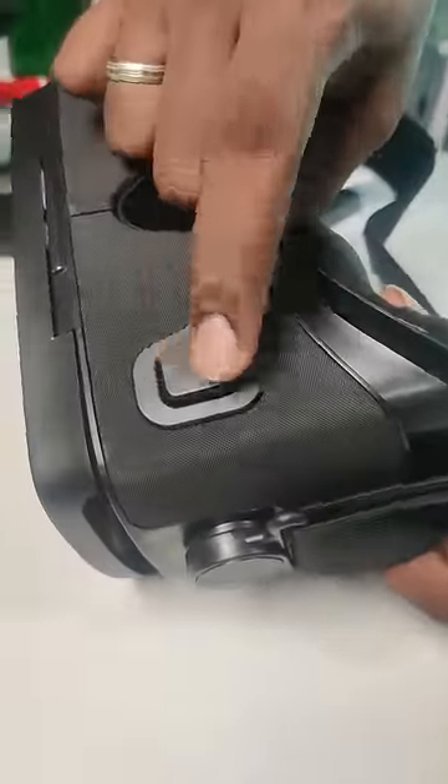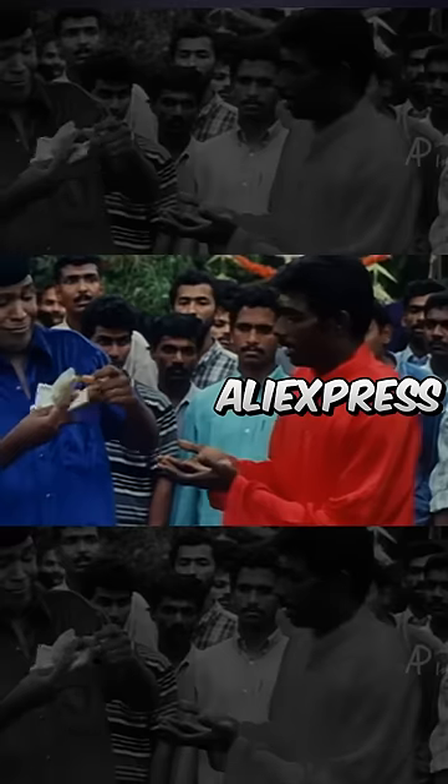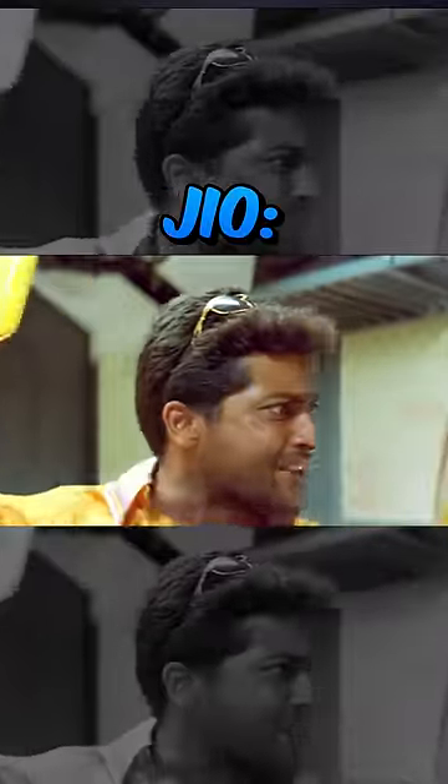If you have any other buttons, you will see it on AliExpress. You can see it in the full video.